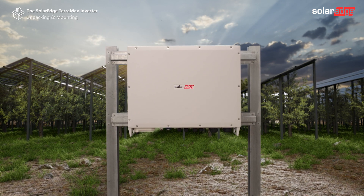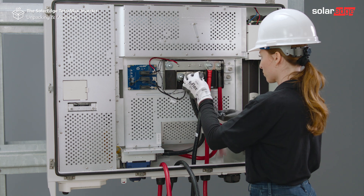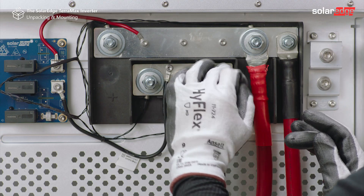Join us for the next video in this series where we will guide you through the SolarEdge Teramax inverter wiring process.